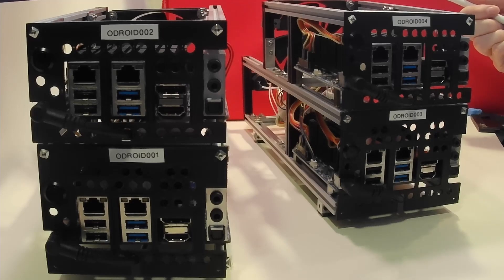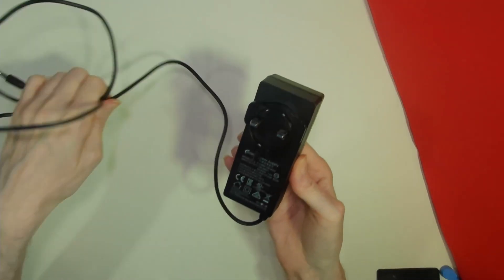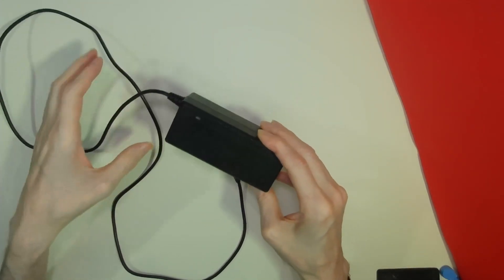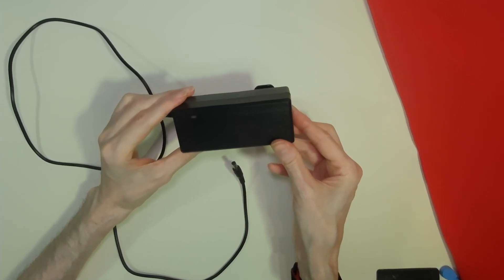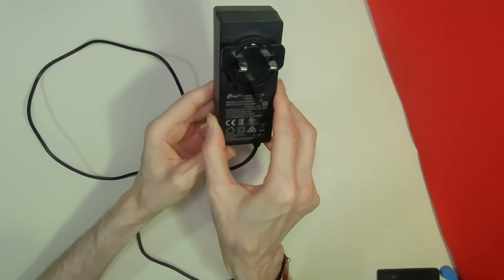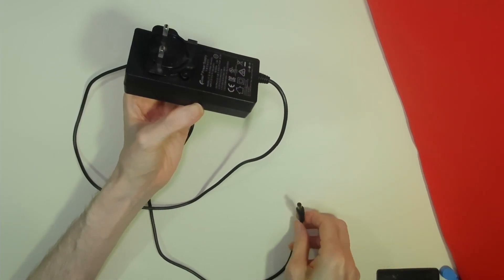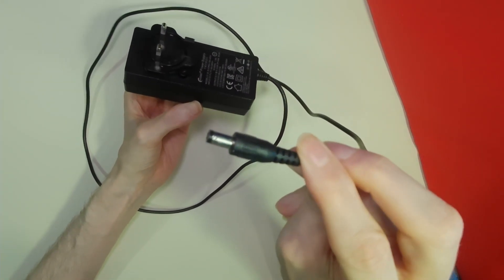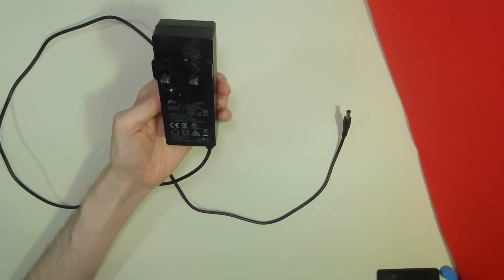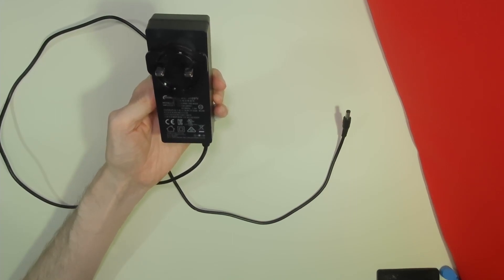With our cluster we had actually set up the Odroids in pairs. Each pair of Odroids had its own power supply. When you purchase an Odroid you can purchase one of these power supplies from the Odroid website. This is a perfectly adequate little power supply but you need one for each Odroid. It takes in the mains voltage and outputs to a standard barrel jack — this is a 15 volt, 4 amp power supply delivering 60 watts.